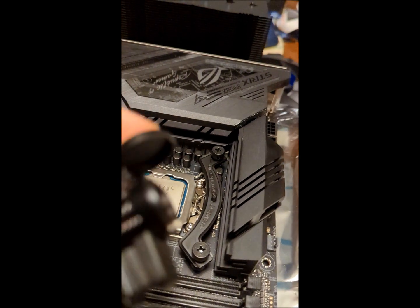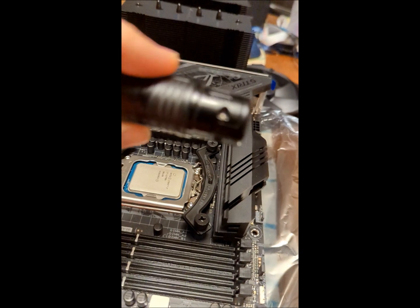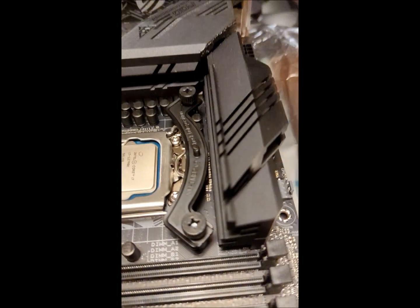All I used to heat up the blade was one of these butane torches. As you can see, no problem. And I'll show you a photo of the Noctua cooler installed after I applied the thermal paste.